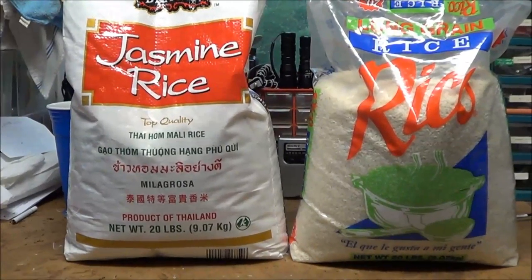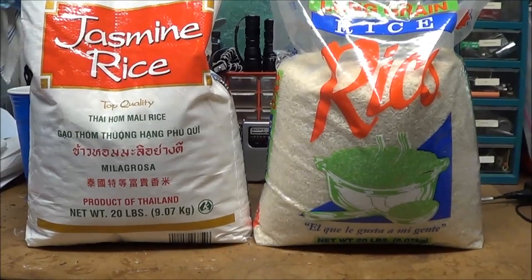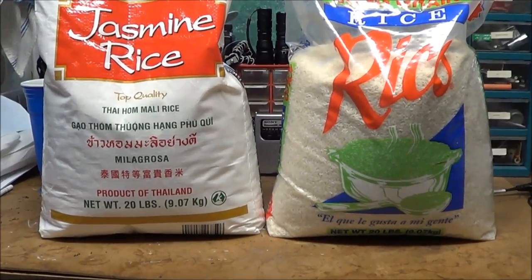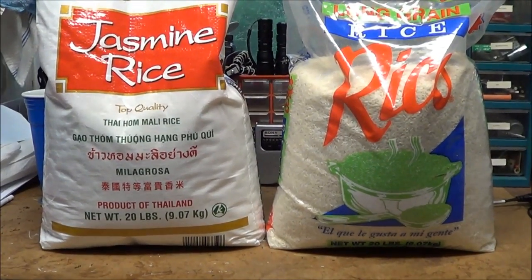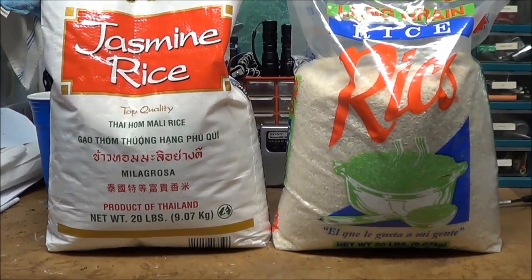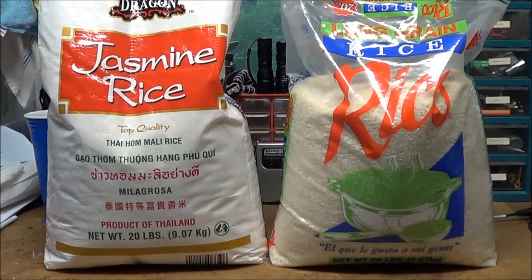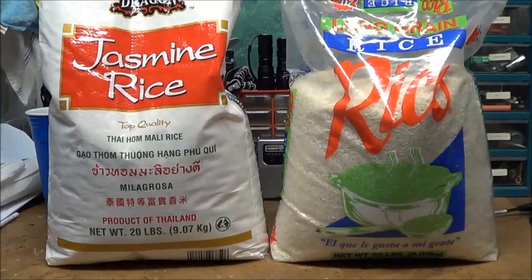My wife prefers jasmine rice over white rice. She does eat white rice as well, but she said if I'm going to put away some long-term storage, she would like to have jasmine rice too. I don't have a problem with it — I just want to make sure I'm not wasting money on bags and oxygen absorbers.